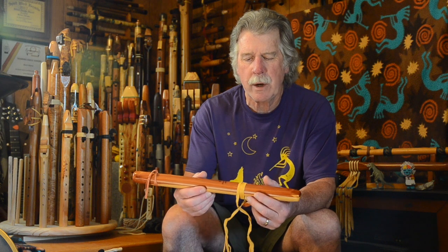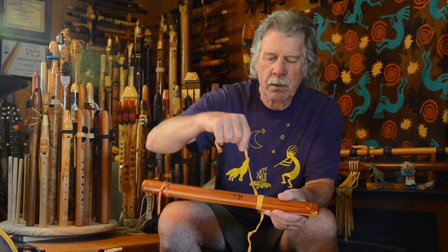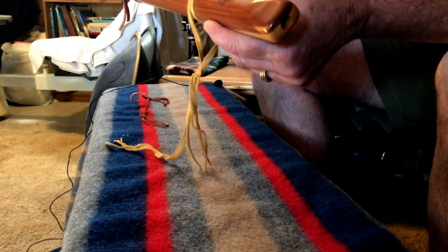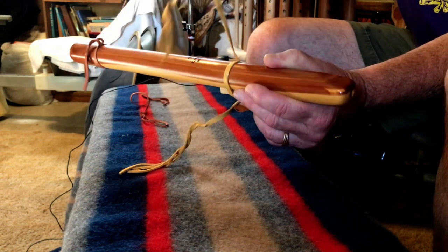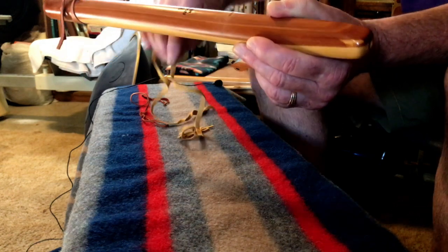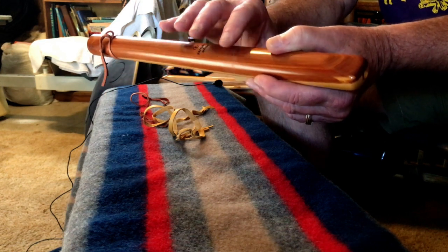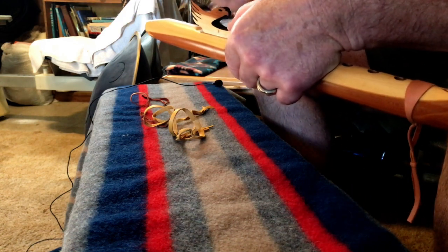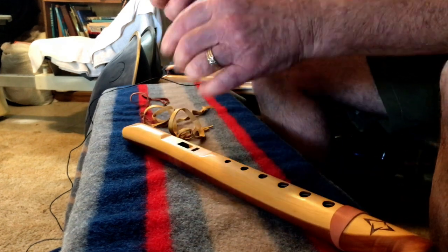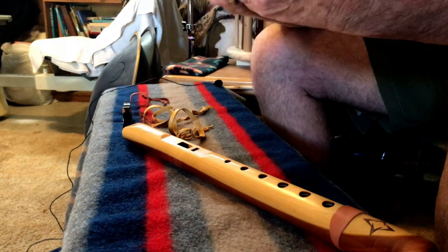Now this particular flute, and the High Spirit flutes in general, have a lot of wraps. So this one seems to be the one that is over the top of the other one, so I'm going to undo that, and I'm holding the block on with my other hand here as I'm unwrapping it. Most new High Spirit flutes have a rubber band around the block and flute helping to hold that in place. I take them off because those rubber bands, if left on for a period of time, will start to degrade and actually kind of melt onto the finish of the flute.